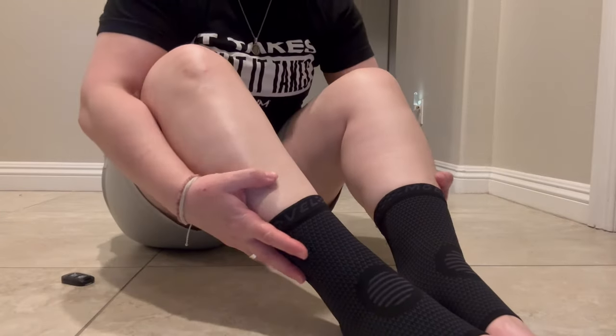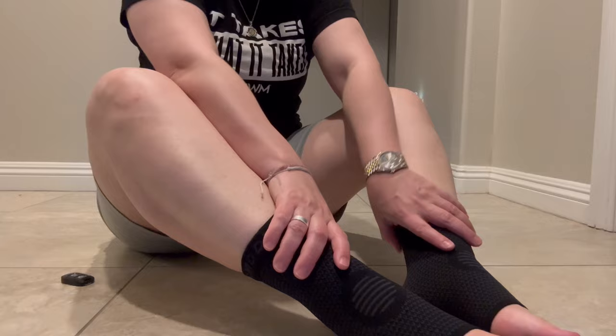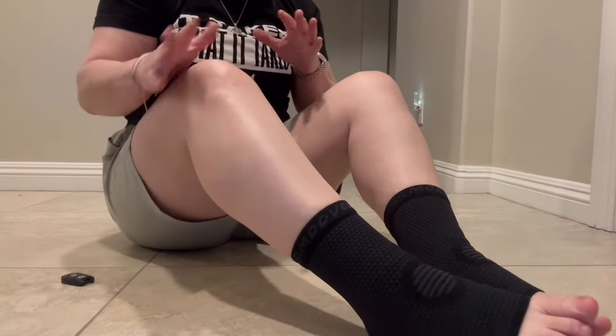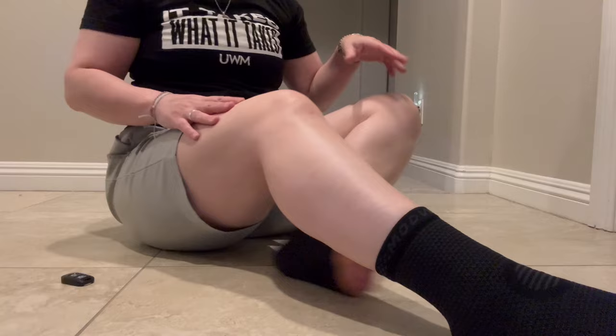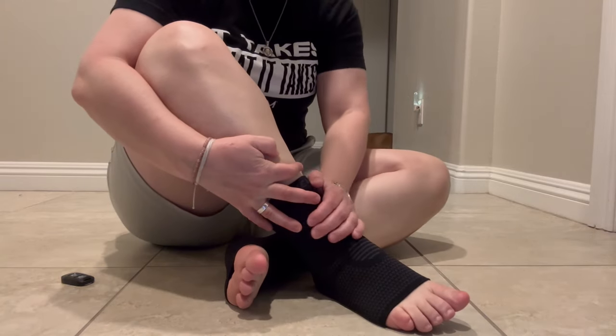Hey everyone, so I'm here with these foot and ankle brace socks and I absolutely love these things. They have been terrific. I have really finicky ankles and they have been absolutely tremendous for me.